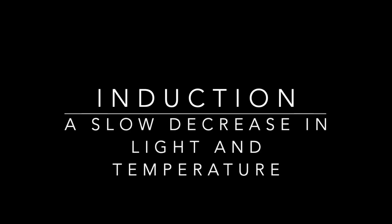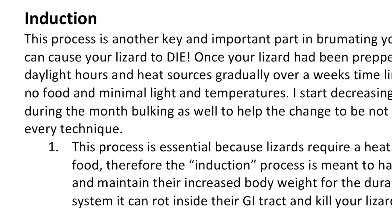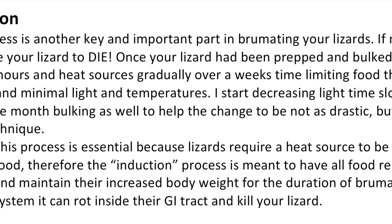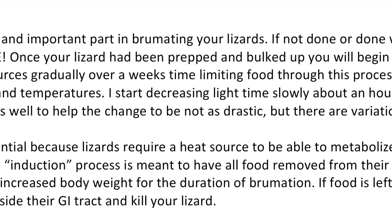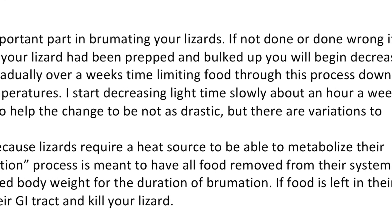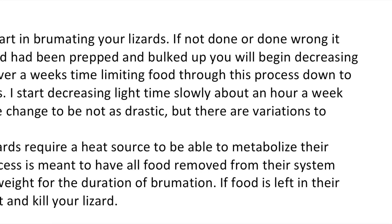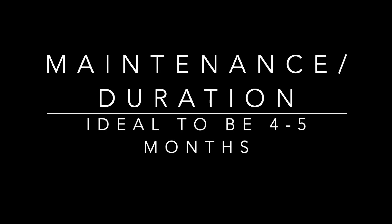Step two — induction — is a slow decrease in light and temperature. This is very key and important because if done wrong, any food left in their systems can be lethal during the brumation process. It's key to taper off their food during this process down to no food at all, probably for the last few days before they're completely off of heat and light.